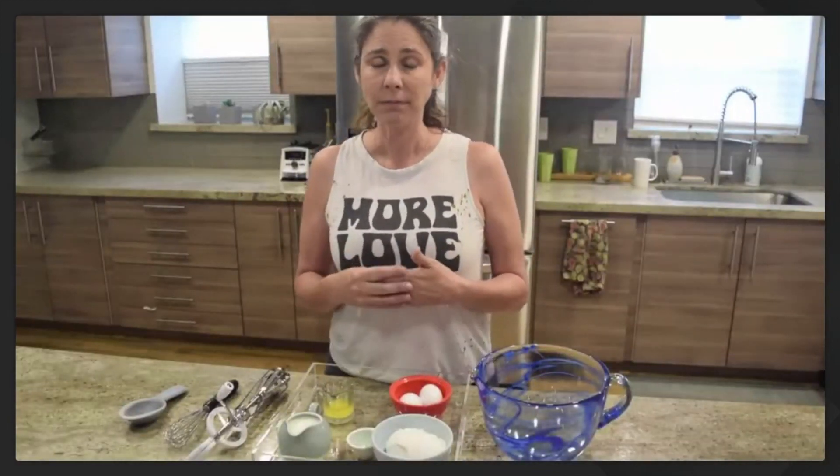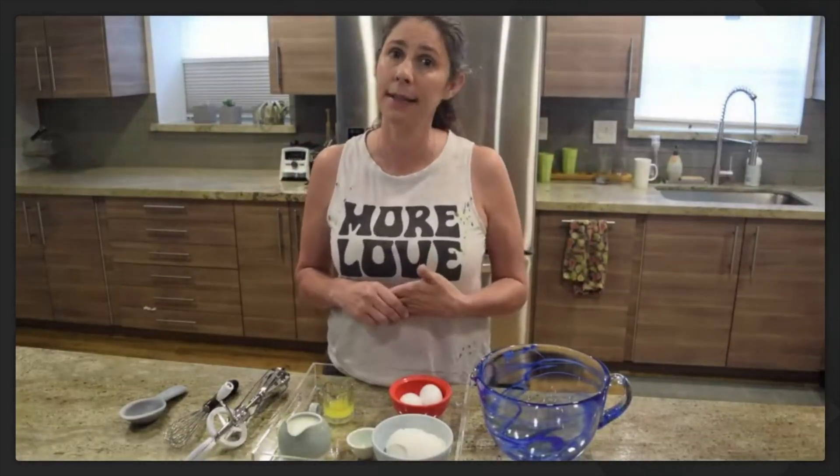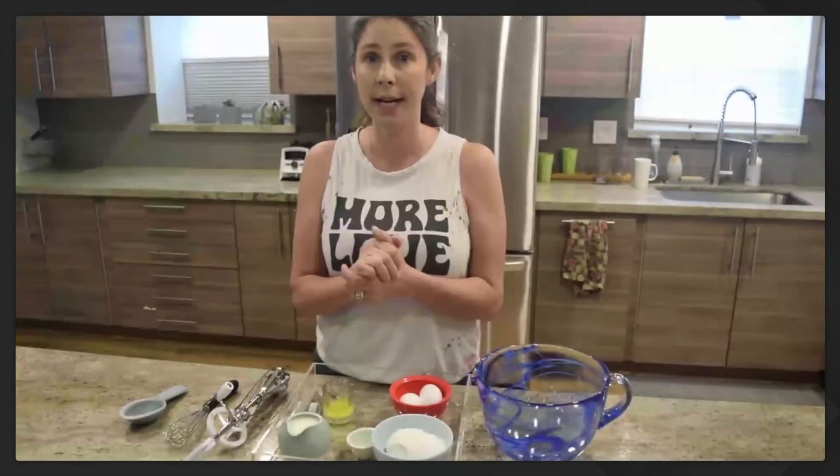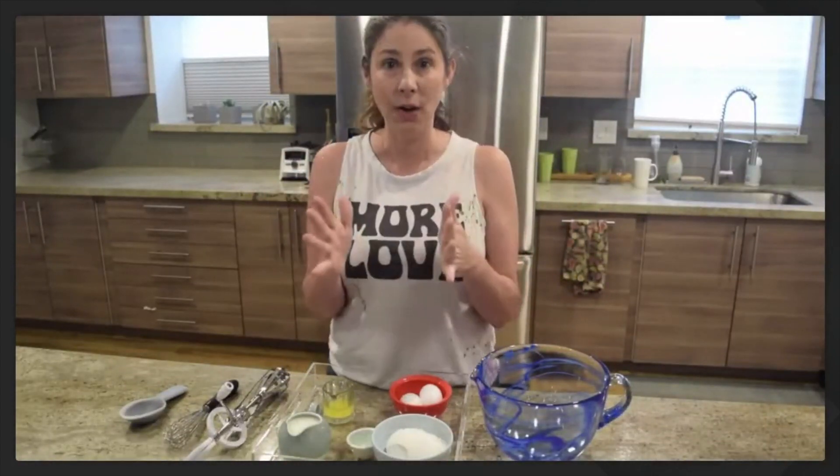I'm excited to make popovers with you — are you ready? I have my oven heating up to 450 degrees, so if you don't have your oven on, please ask a parent to turn it on for you. Children, if you haven't washed your hands yet, now is a great time to go to the sink and wash them. I'll wait. I've already washed mine — go wash your hands and come back. Okay, now everyone has clean hands and we're going to get started.